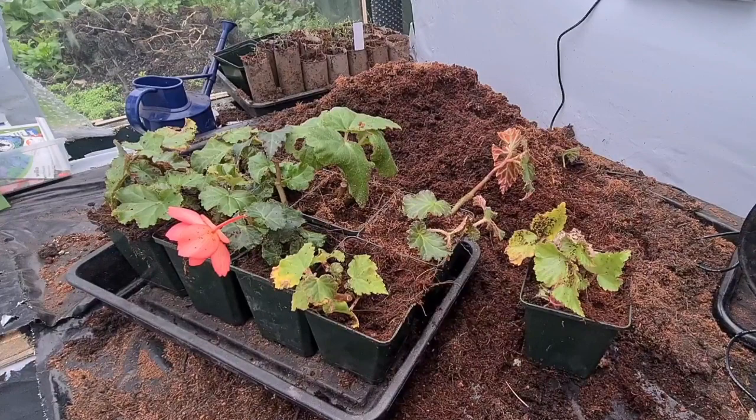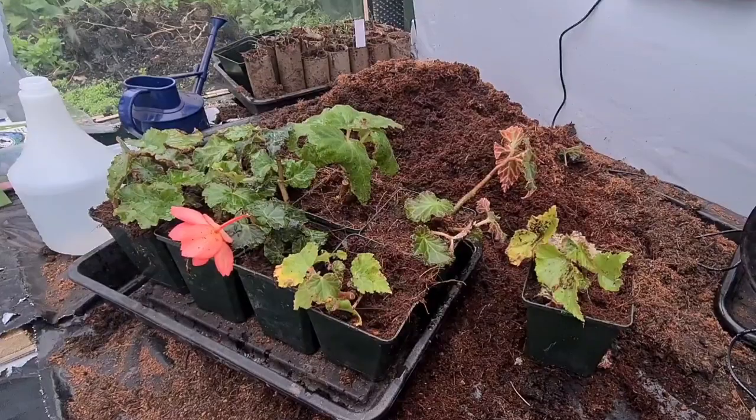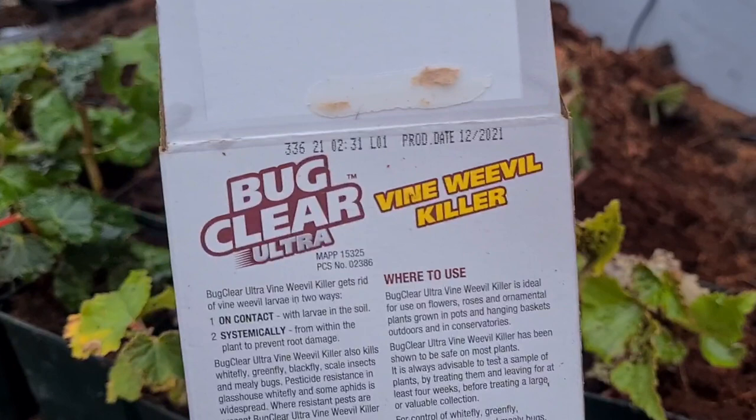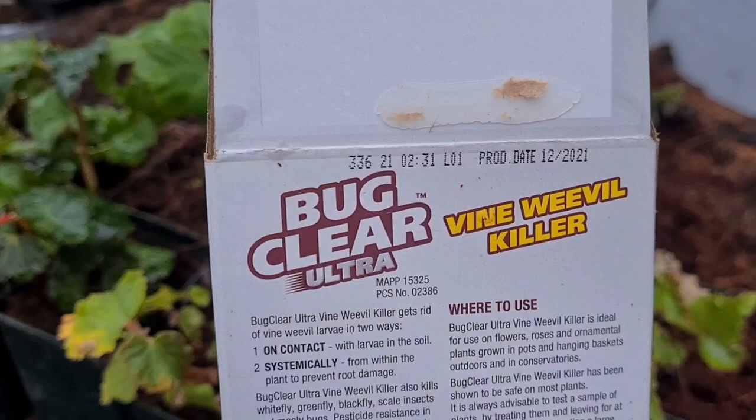This kills the grubs and the beetles itself. So we'll get some of this mixed up and I'll show you how to spray them. It says Bug Clear Ultra Vine Weevil Killer gets rid of vine weevil larvae in two ways: on contact with larvae in the soil, and systemically from within the plant to prevent root damage.